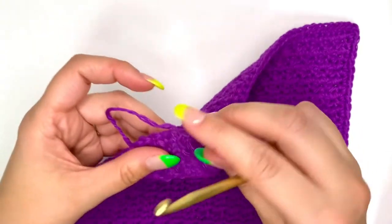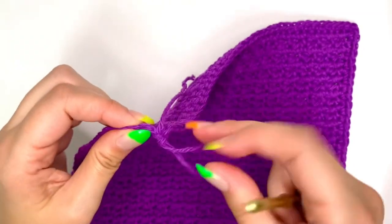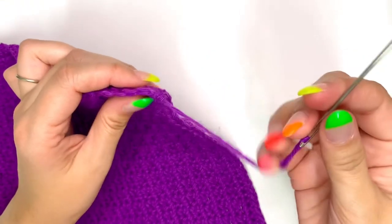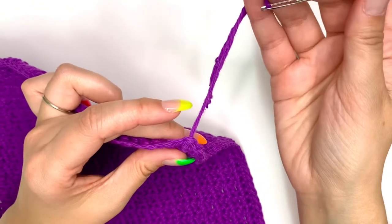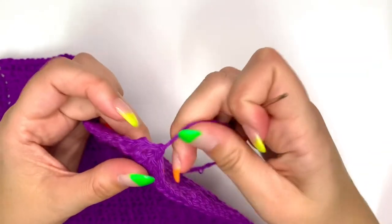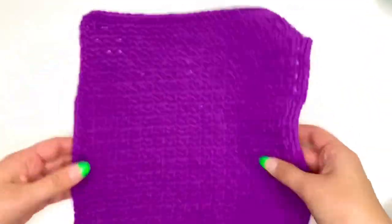Or if you want to do the invisible join: cut your yarn and pull the thread all the way through the last stitch. Grab your tapestry needle, insert it into the first single crochet of the round and pull through. Then put the needle down into the last single crochet of the round. Once completed, just weave in the ends. And that's it — now you have yourself a dishcloth!